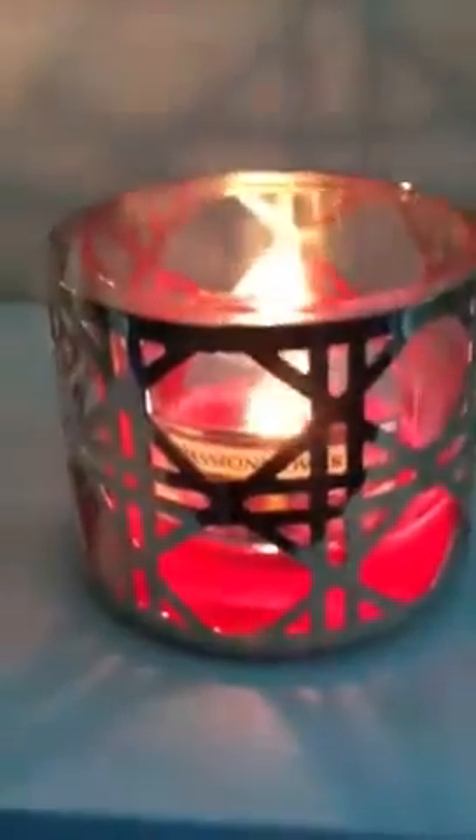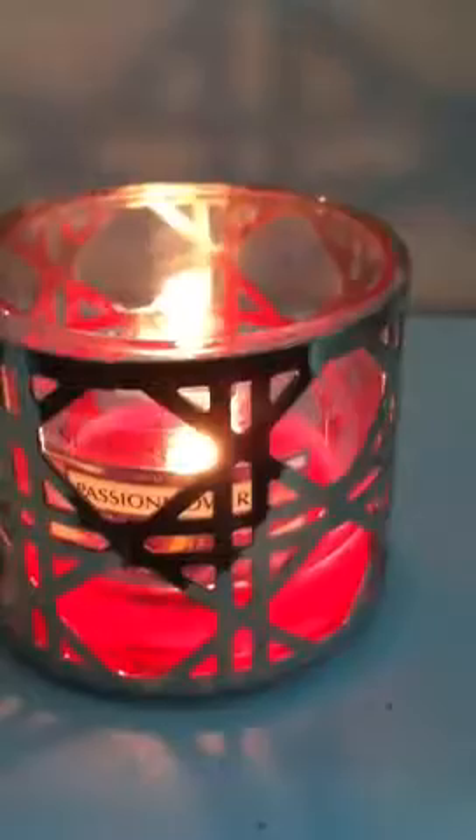Hey YouTube, it's Jen. So I have a candle review for you. This is Slatkin's 4 ounce passion flower and this is the 2011 version.